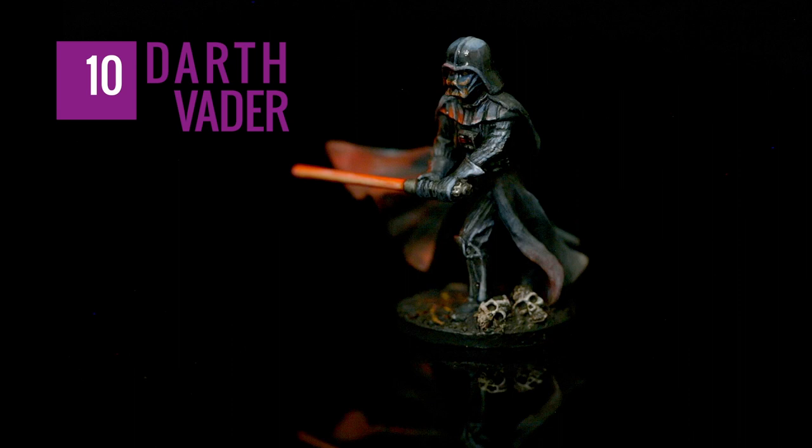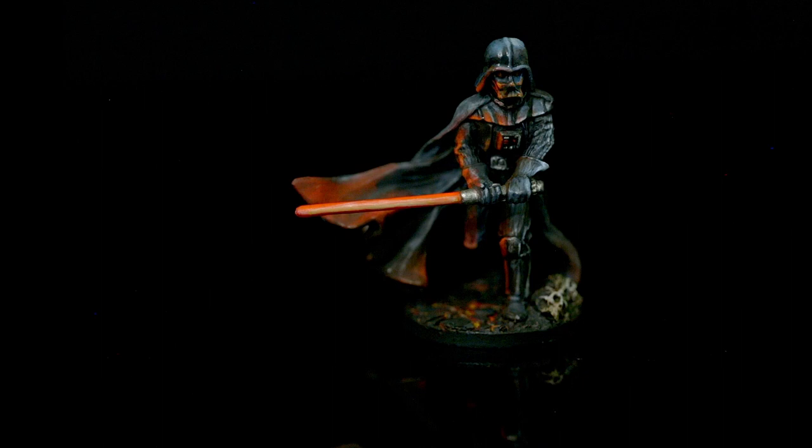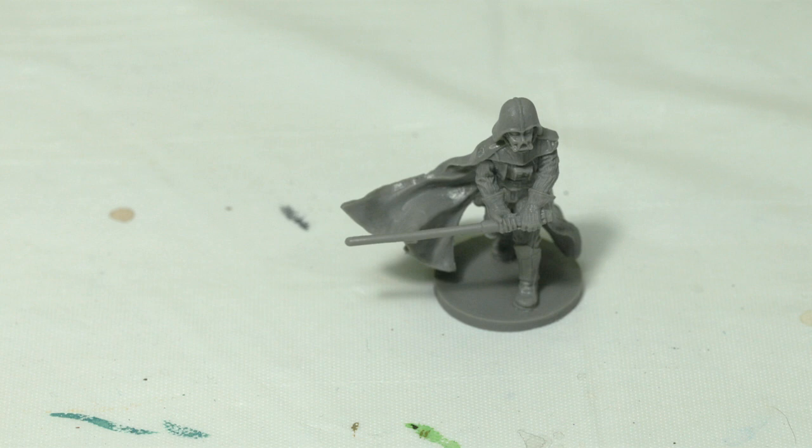Hello and welcome to another exciting episode of Nerd Paints. For this episode we're going to paint Darth Vader, and I want to paint him with his base based off of the Mustafar system. As you know, the Mustafar system is lava-based — that's where he had his last battle with Obi-Wan Kenobi, and where his castle and headquarters supposedly are.